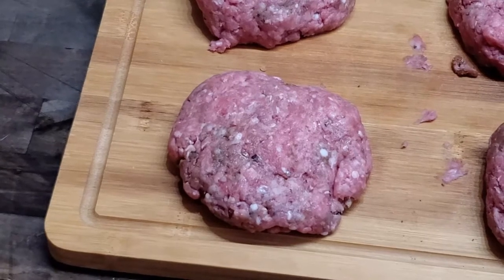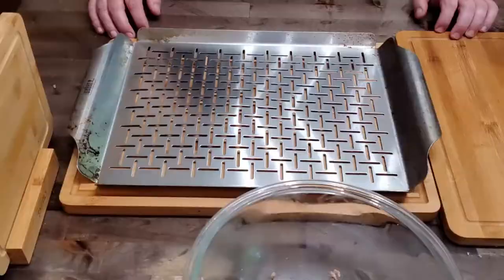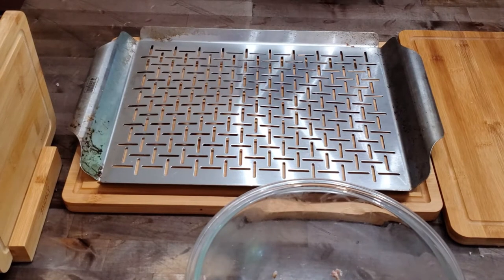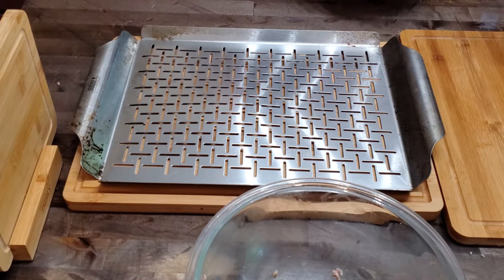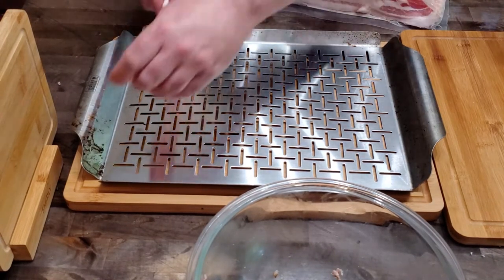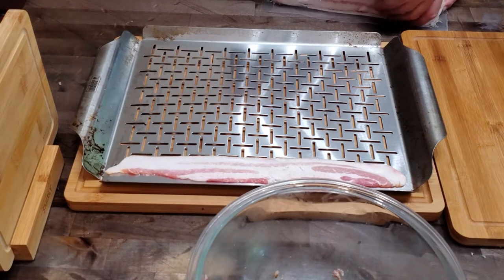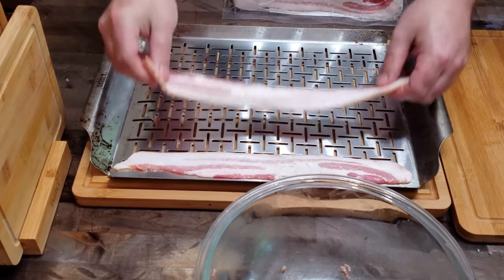We're going to transition over to setting up the bacon. I've got a grilling pan — you can get this on Amazon — and this is what I like to use when I smoke my bacon. If you've never had smoked bacon before, you are definitely missing out. A word of warning on bacon though: if you run the temp too high you will start a grease fire, so keep it low and slow at 225°F and you won't have any problems.